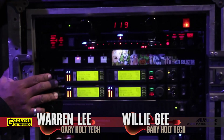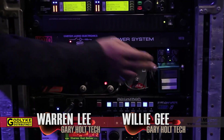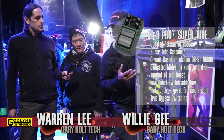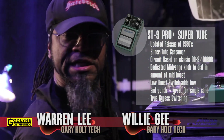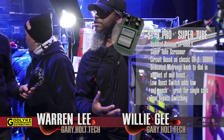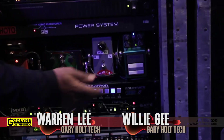After the SureUR system, the signal passes into this Rocktron Patchmate. We've got a few effects here — the main one is this Super Tube ST9 Pro Plus. Gary really loves this pedal. He tried a bunch of others and decided this one, maybe because of the 18-volt option, gives him a broader sound with more definition, more headroom, and a more pronounced low end. He has that on at all times, and it drives his head. Right now he's using a Marshall DSL-100 — there are three of those, and this feeds all three heads, which we select with the Rocktron.